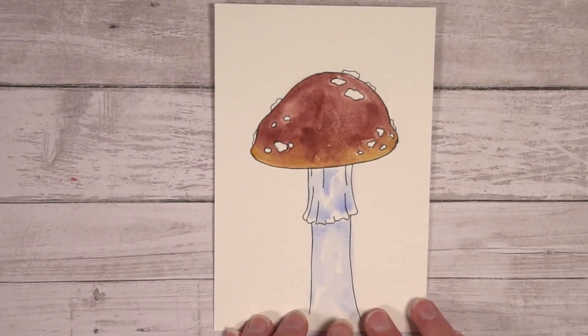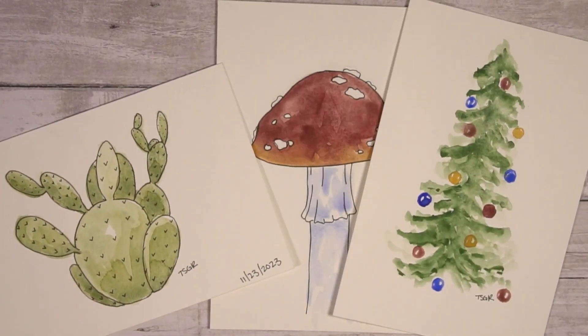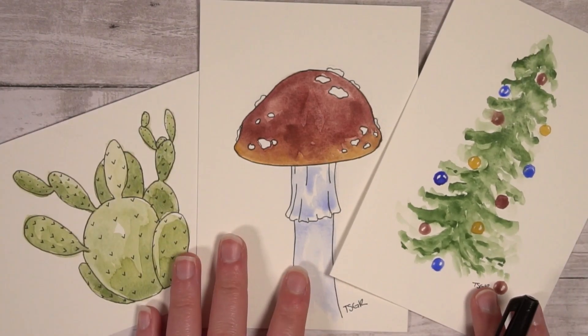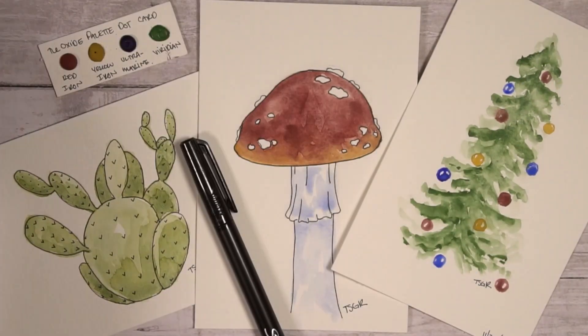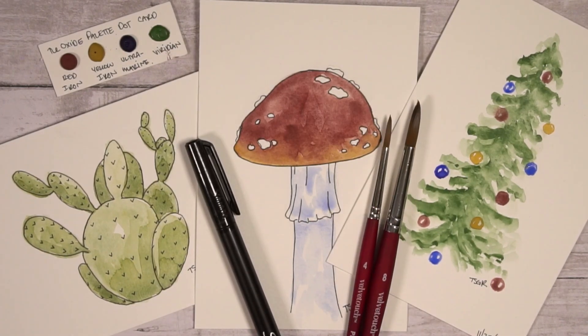Yay! You did it! You finished your third painting! Sign it, date it, and ship it! Thank you so much for watching this YouTube video. Please like and subscribe to this channel for more tutorials. Follow me on Twitch for live content, and support me on Patreon to get access to all of the goodies. Have a great day and happy painting!